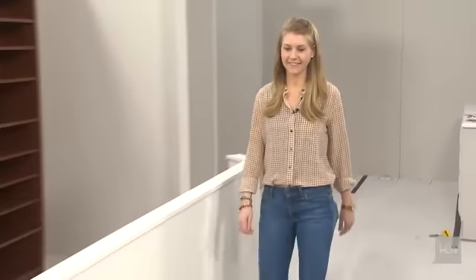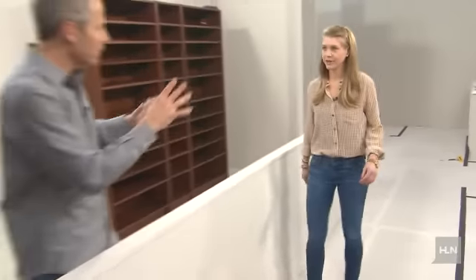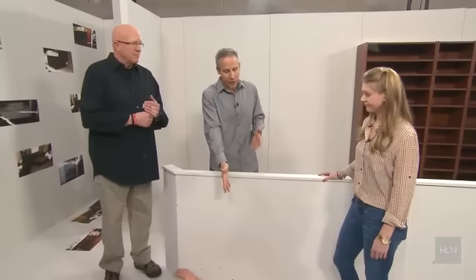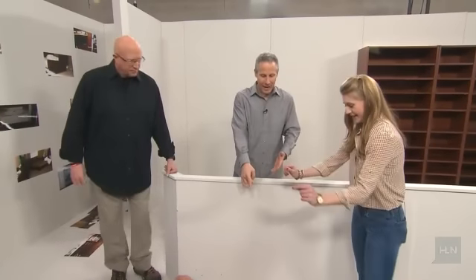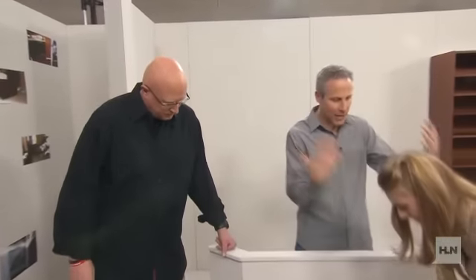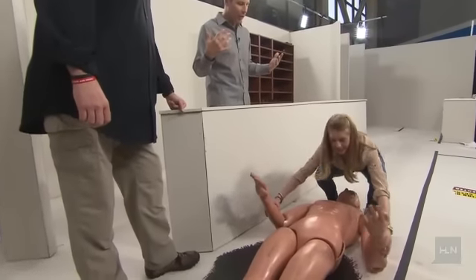Let's bring in our producer, Alex, who is about Jodi's size and age. How tall are you? I'm five-five and a half. That's right on — Jodi said five-five to five-six. And how much do you weigh? About 115 to 120. Right around the same weight as Jodi Arias. And how old are you? 26.